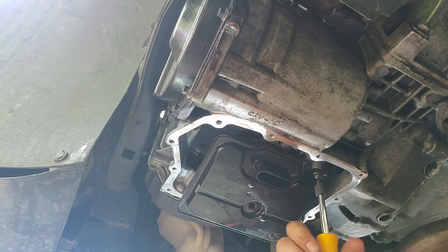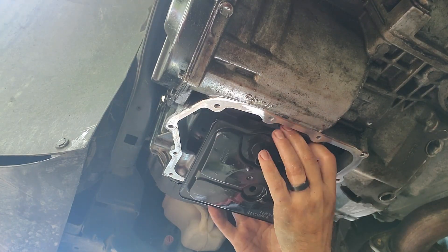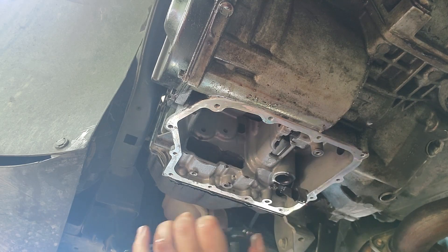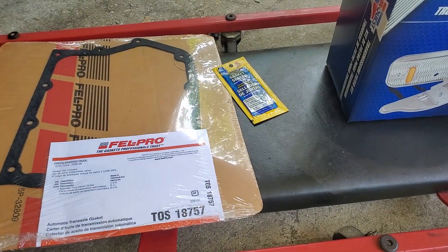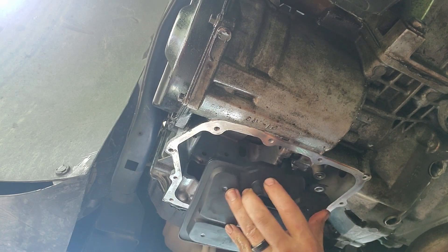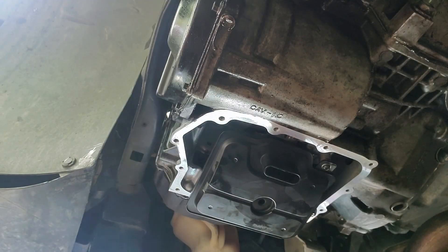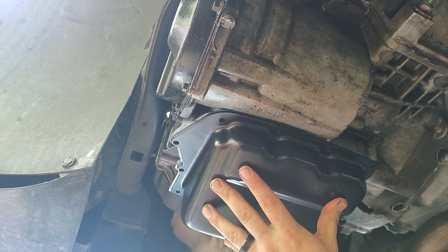It says just wiggle it side to side. All right, so we got the new filter, the gasket, and some gasket sealer. There's the new filter — just give it a wiggle back in place. Slide it in place now. All right, that's what we do.